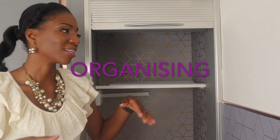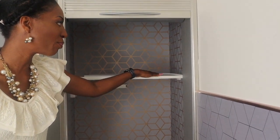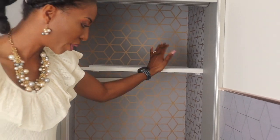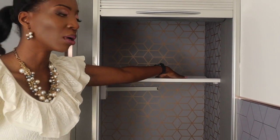My next step is organising. Before I start, I've already lined the shelf with a shelf mat from IKEA — one on the top shelf and one underneath. I'm going to organise from top to bottom, just like I do with cleaning. Up top we're going to put our teas and coffees. The challenge is that most of them are the same height, which makes it difficult to see what's at the back.